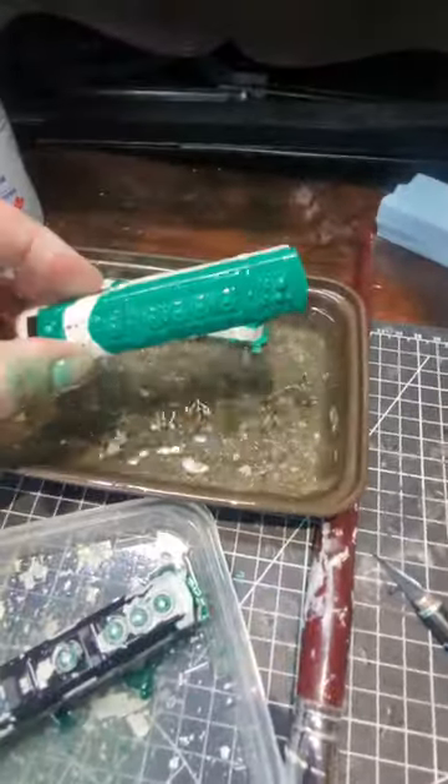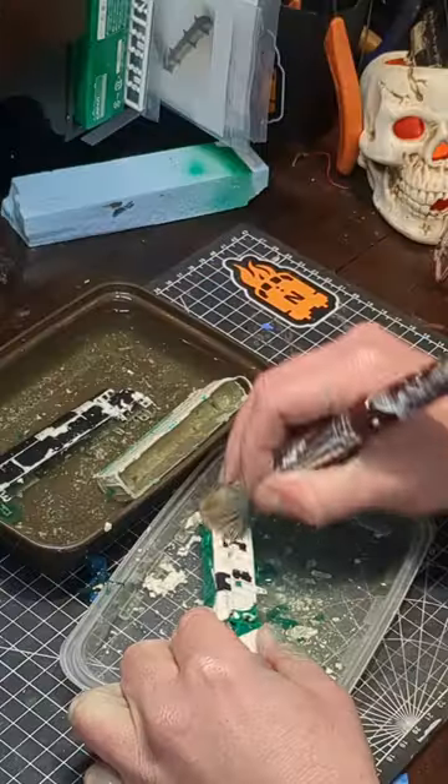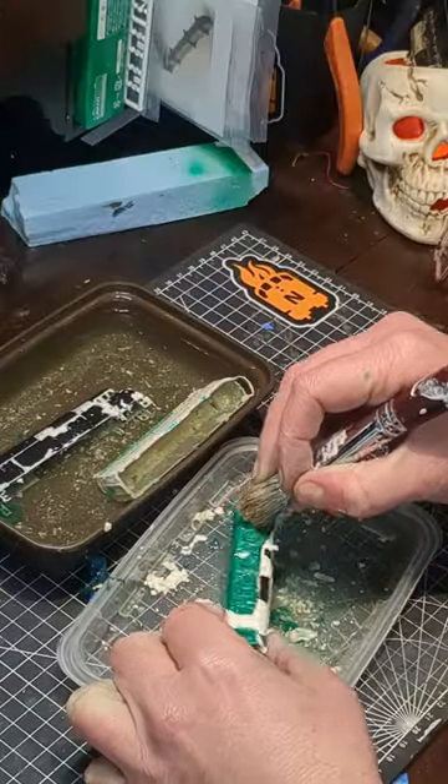After about a good hour, the paint starts to bubble up, which allows me to brush it off and start all over again.